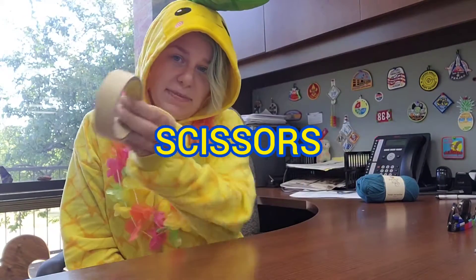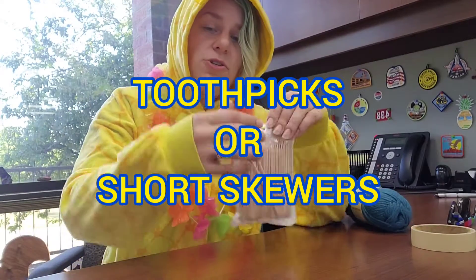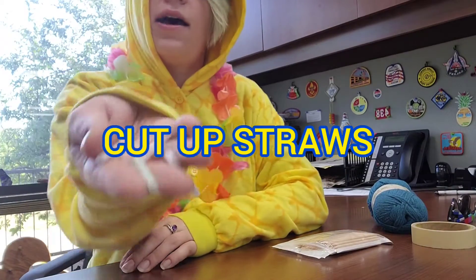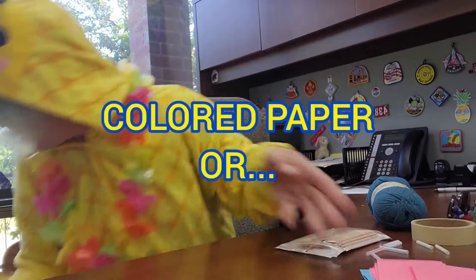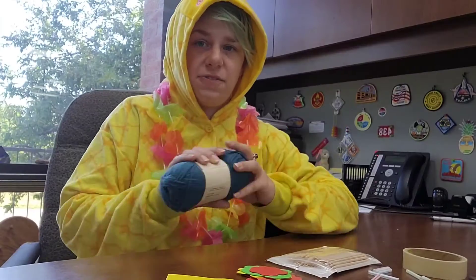Here's what you need: some scissors, some tape, some string — I've got some yarn here — some toothpicks or bamboo skewers that are kind of pokey on one end, and some cut-up straws.